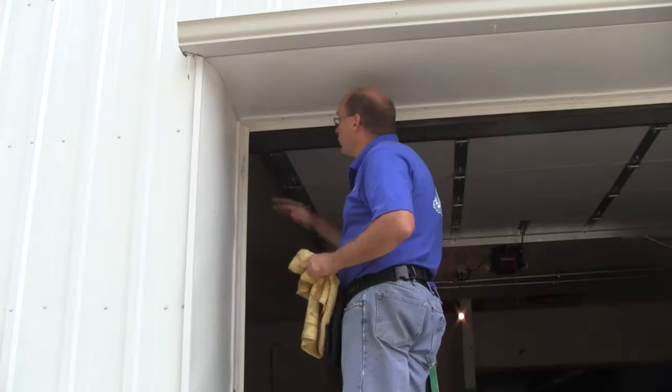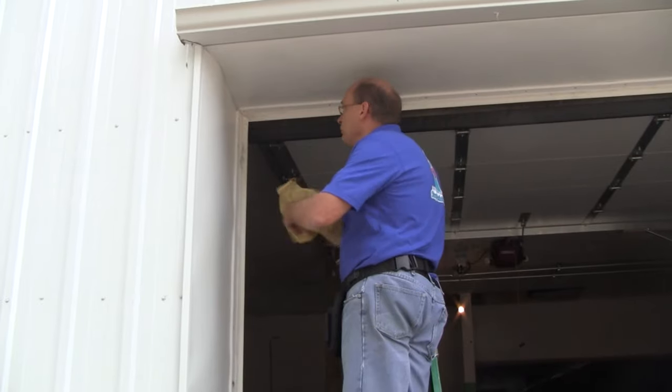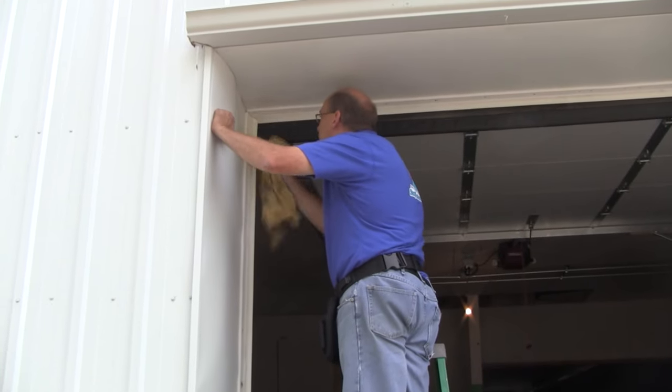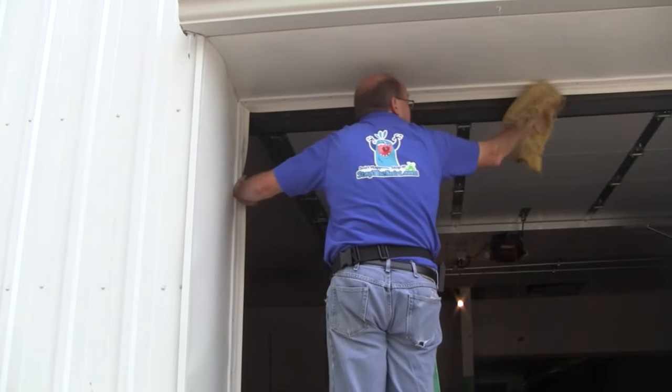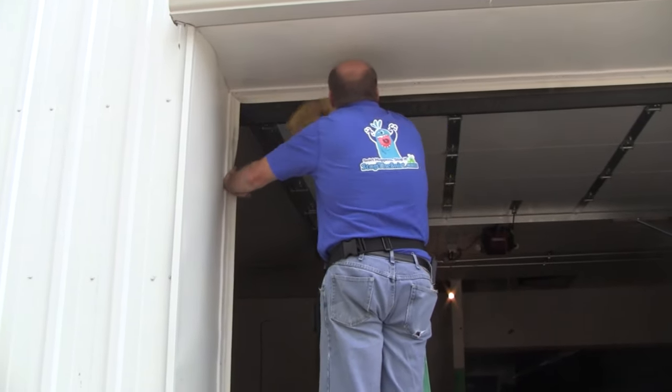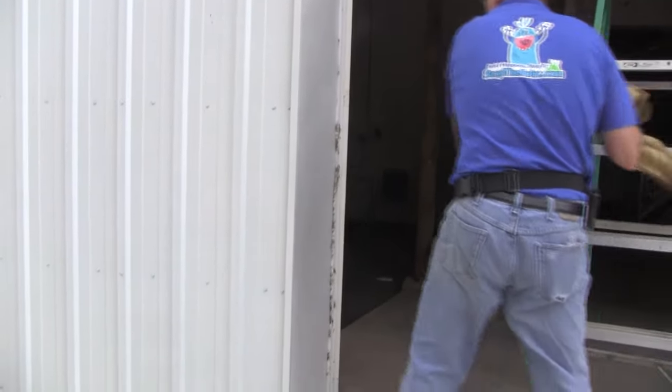Before we start with the top seal and then do the two side seals, the first thing I want to do is clean everything up. There are cobwebs on this one. So we're going to clean the top and the sides — just use an old rag and get it all cleaned up.